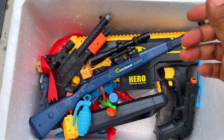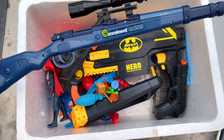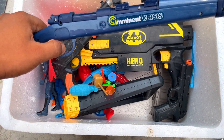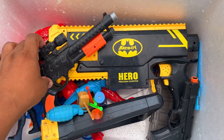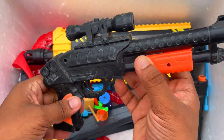Next I have this CAR 98K sniper rifle — a beautiful CAR 98K sniper rifle, wow! And here I have this shotgun — a small shotgun.